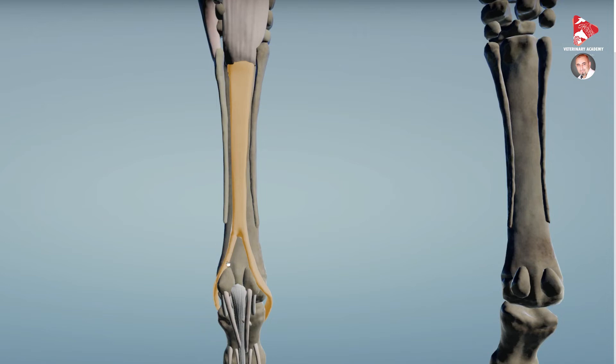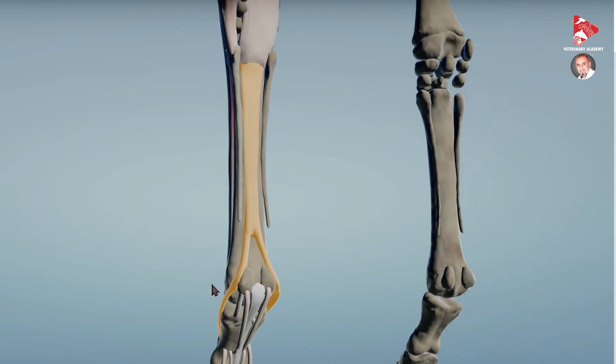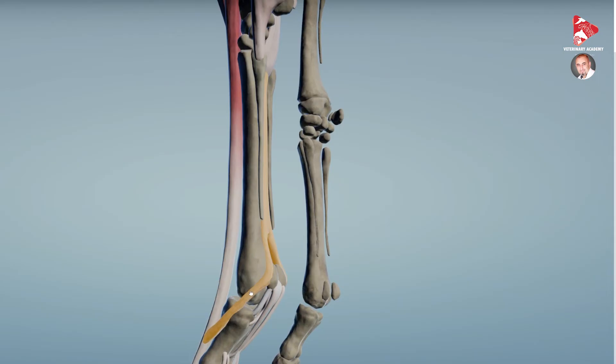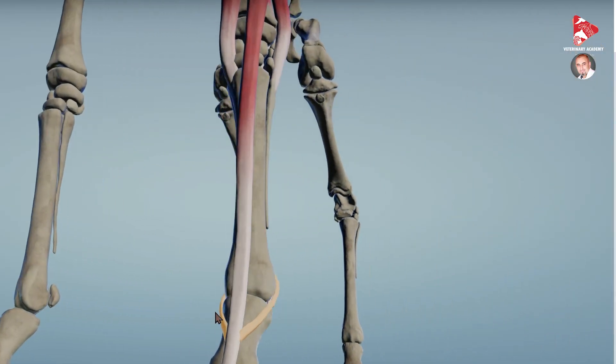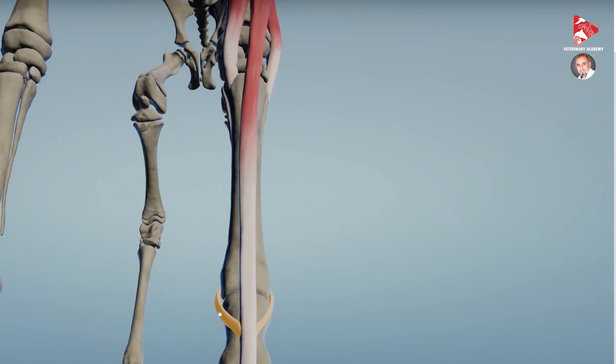Part of the interosseous muscle inserts onto the proximal sesamoid bones. Moving to the side, we can see how this muscle gives two branches — supporting branches or tendons — to join the tendon of the common digital extensor muscle. Moving completely to the dorsal view, you can see how the two supporting ligaments or tendons from the interosseous muscle come from the palmar side of the forelimb and join the tendon of the common digital extensor muscle.